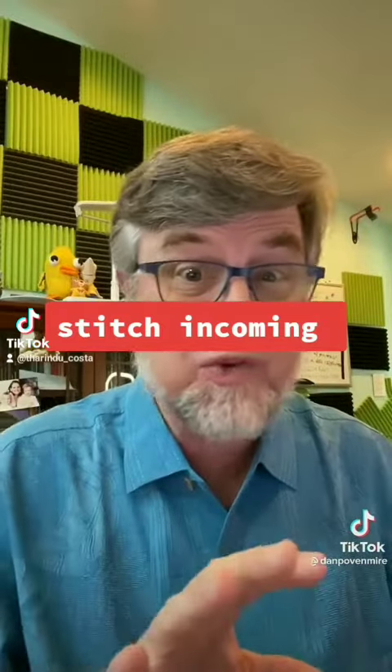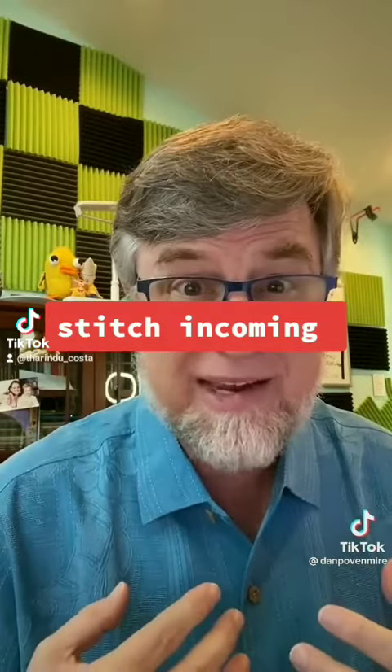See your fan art. So stitch this, duet it, do a video and just tag me in it. Just show me how you would draw my characters in your style.